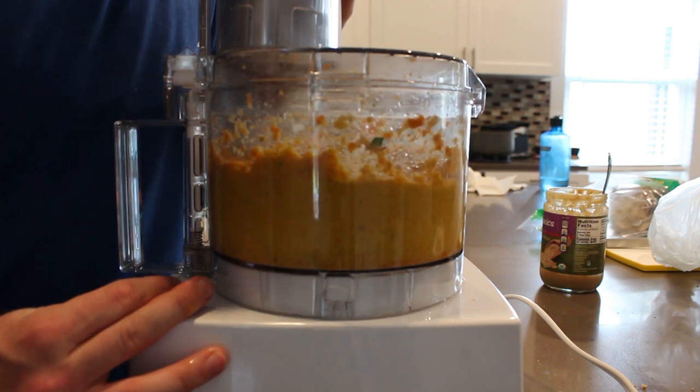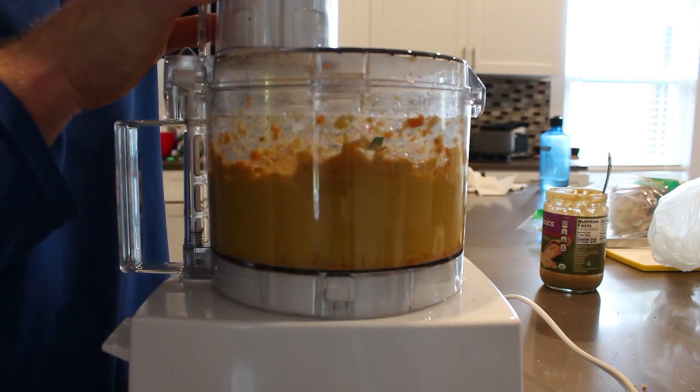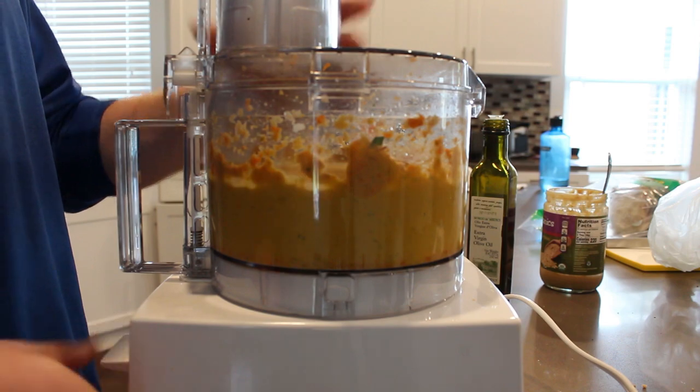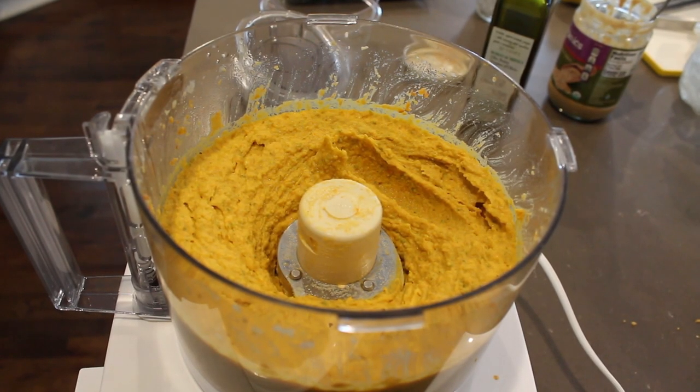During this stage is when you start to pour in the olive oil up top — you're just looking to pour in until you get the consistency that you like. I like mine pretty fine so I let it go for a while. I probably added a tablespoon or two of olive oil, and there's our nice orange-looking hummus.